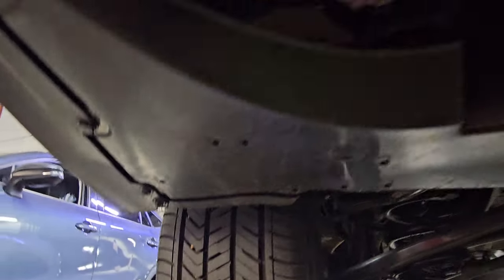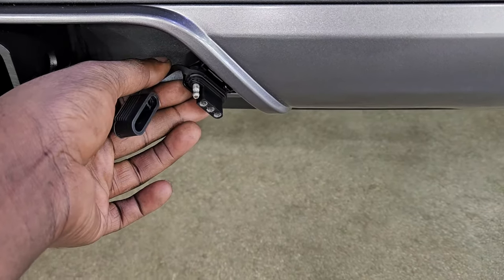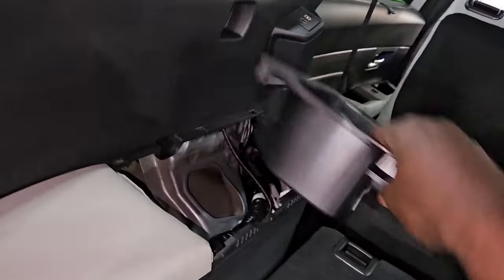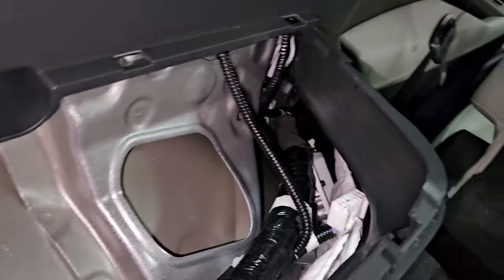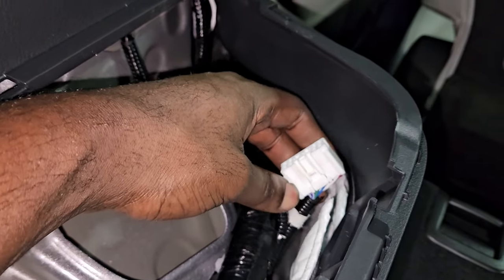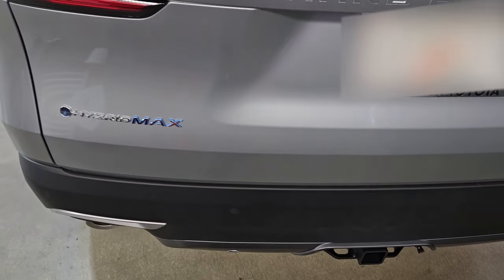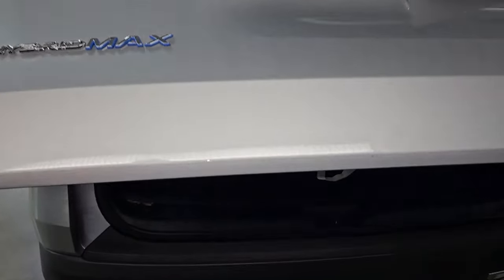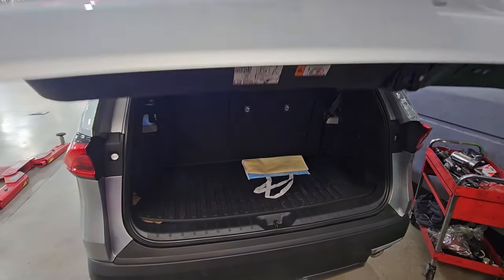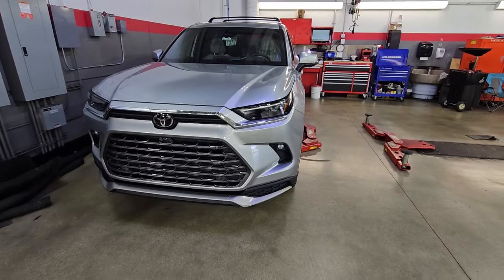That's pretty much it. Now if you want the trailer harness working, one tip I want to add: you're going to need a little converter. Look towards the driver's side rear quarter panel, remove that little cup holder, and there's going to be a little pigtail harness. You'll need a converter box to get that trailer harness working. If you just need it for a bike rack, don't worry about it. I want to do a quick kick test to make sure the back door is functioning properly — that's what the kick sensor does, you can kick the bottom of the bumper to open and close the back door.